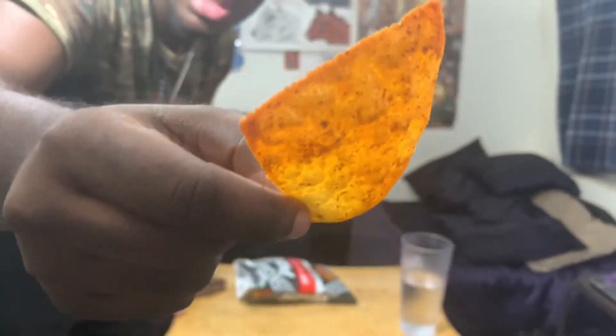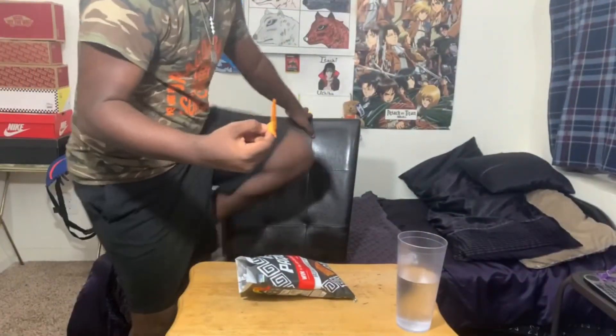Let me get closer to the camera so you guys can see what this actually looks like. This looks like hell on earth. Oh I'm so scared, but I'm ready. 3... 2... 1...